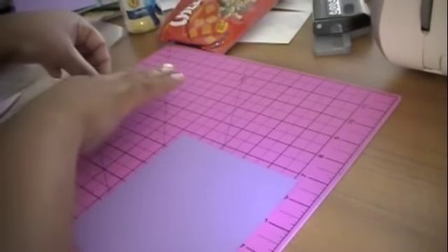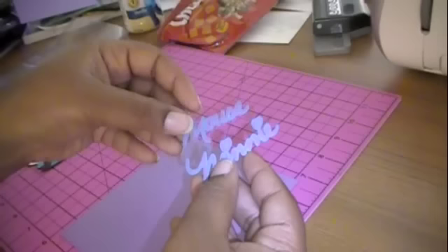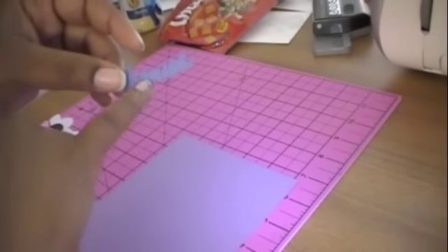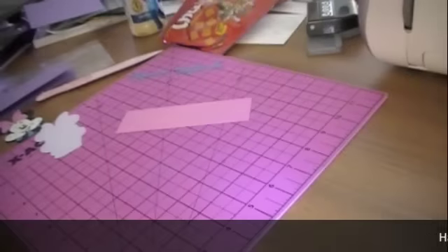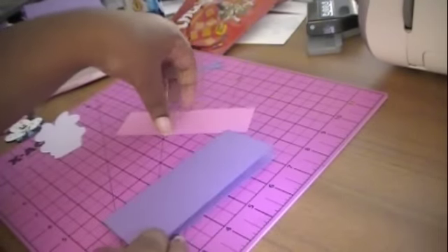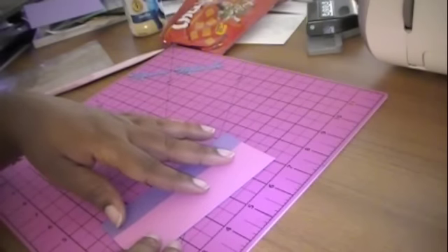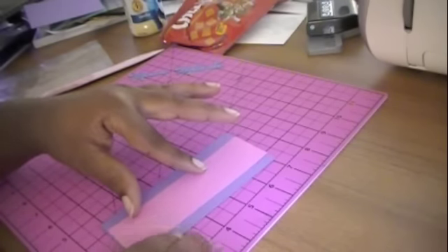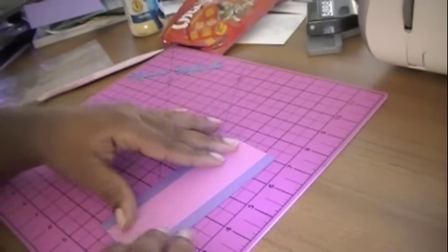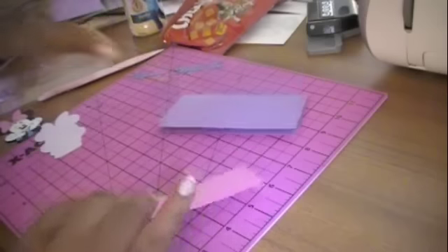I've put together the Minnie Mouse. I hope you can see that because it's blue — it's a blue shadow with a purple outline. So I'm going to put it down there. That can actually work at five and a half. So I'm going to adhere this.